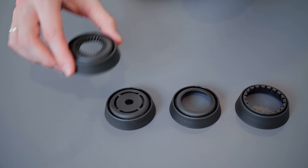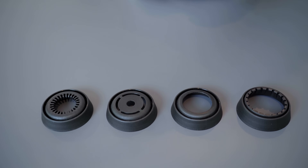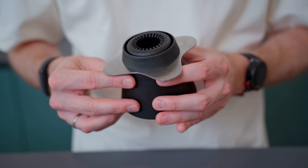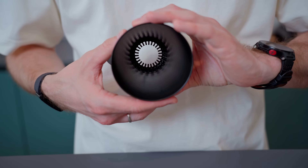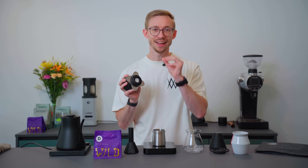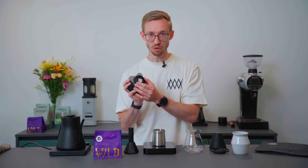This dripper comes with four different bottoms and you can brew the same recipe with different kinds of bottoms. The bottom I'm using is the fast bottom. I was looking for a lot of sweetness, fast extraction, a really nice body, and a coating texture and mouthfeel.